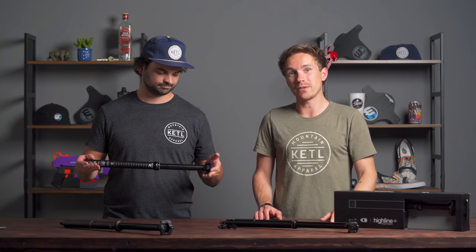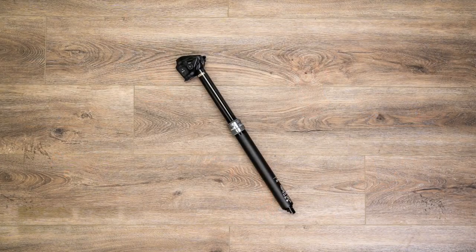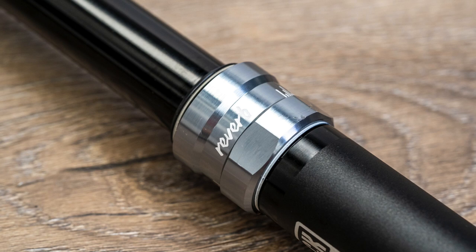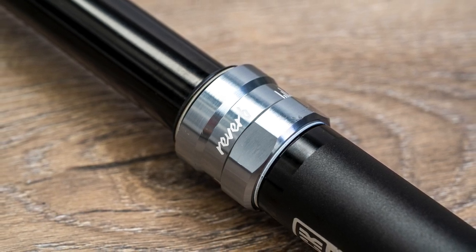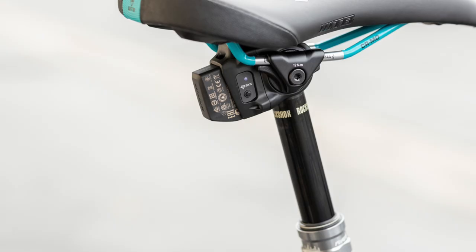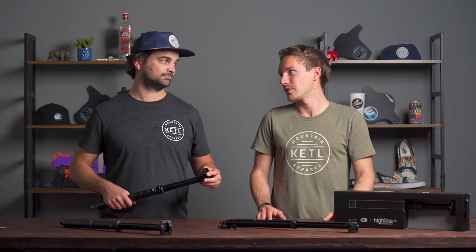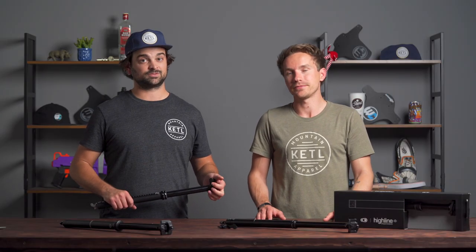Third is the SRAM Reverb AXS — it's electronic and wireless. Let me tell you, that is the dropper post — it's also $800. It is wireless and part of SRAM's AXS ecosystem. If you want a wireless dropper post, which is unbelievably simple and easy to install and set up, that is the one. No cable, no wire — completely wireless. Very cool.